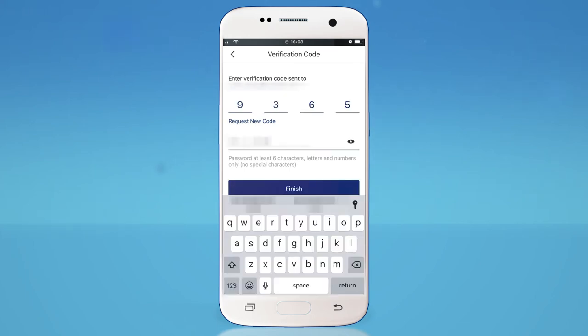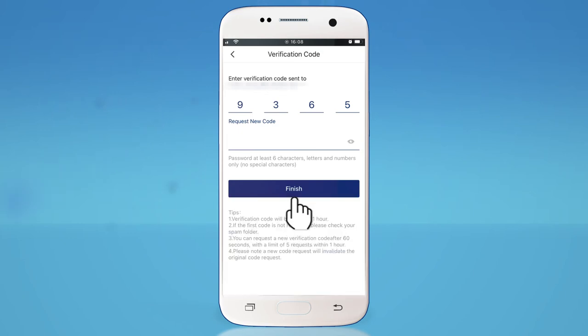Then create a password. Your password must be at least six characters and include a number. Please do not try to add special characters. Then tap Finish.